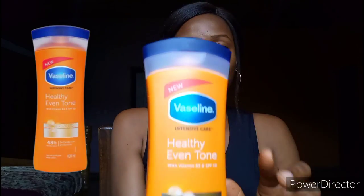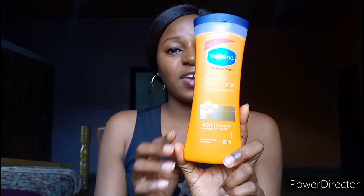This lotion is none other than the Vaseline Intensive Care Healthy Even Tone body lotion. I have used this lotion for a period of four months now, and I'm here to share my honest experience. I'm going to be answering all the questions concerning this lotion and telling you everything to expect when purchasing it. I'll be leaving a picture of the lotion on the screen just so you can see it clearly.